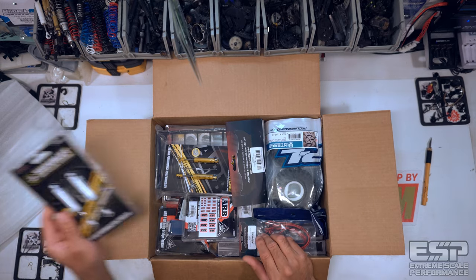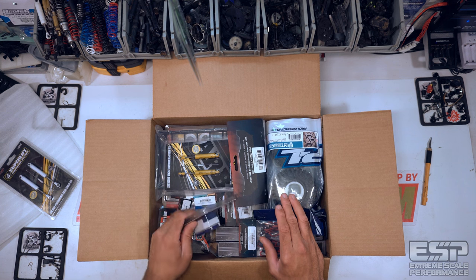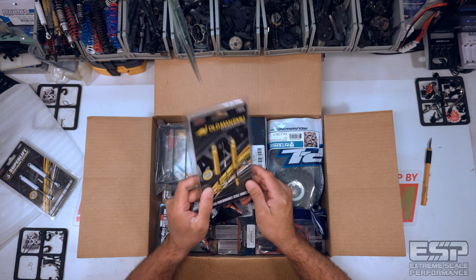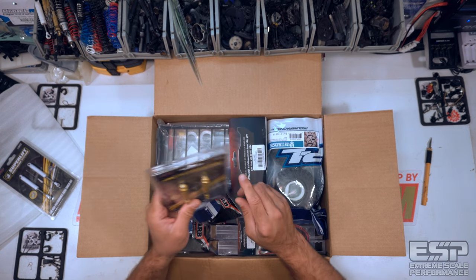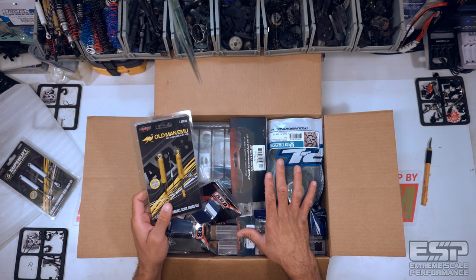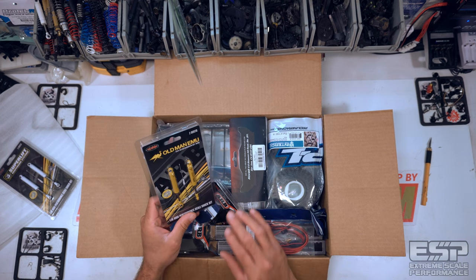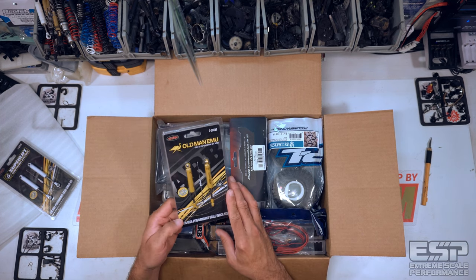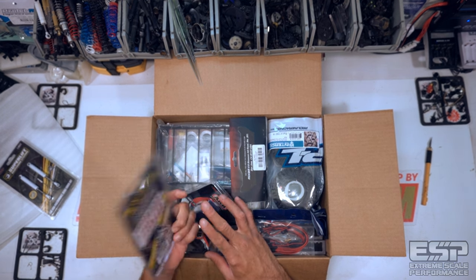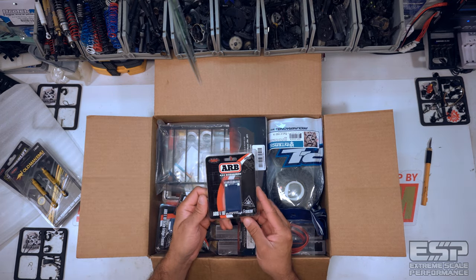This is my first unboxing with this setup and I really don't know what to do — that's funny. We've got Old Man Emu shocks here — these are the 90mm shock set. I'm not going to tell you guys what any of this is for, I'm just going to unbox it all so you can see it, and then you'll see it individually probably in different episodes. These are awesome — 90mm — and it says 'all new design,' so I'm curious what has changed.